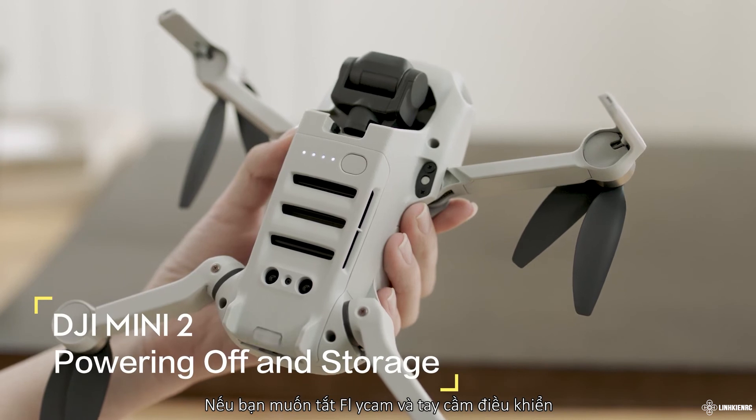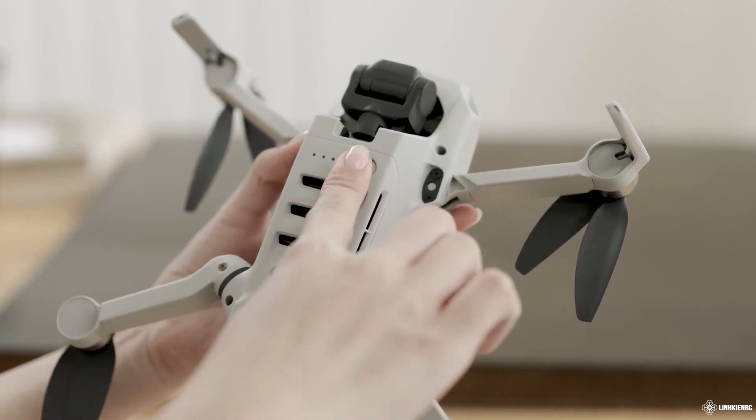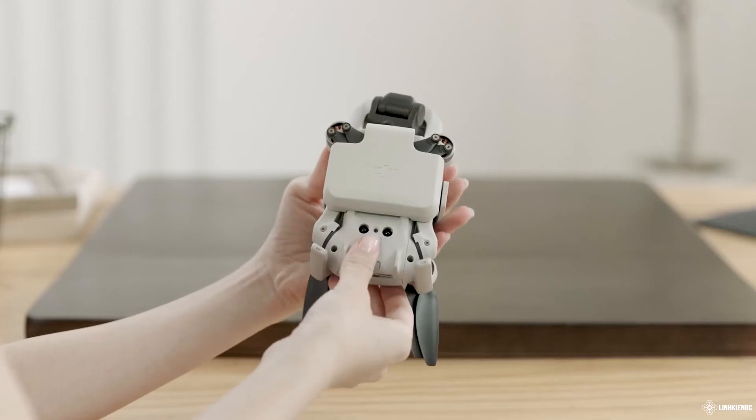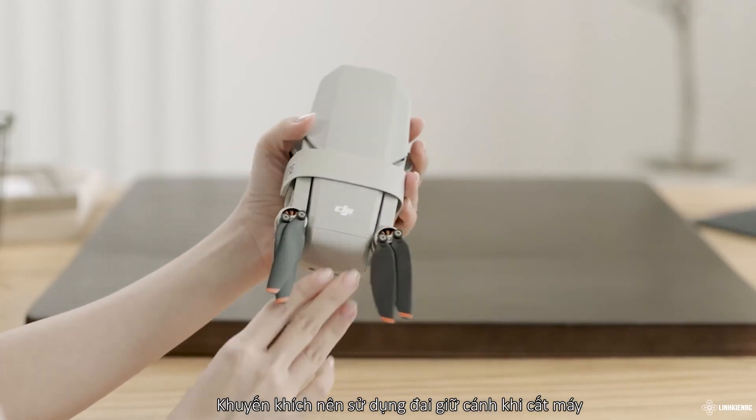To power off the aircraft and the remote controller, press and then press and hold the power button for 2 seconds. It is recommended to use a propeller holder when storing.